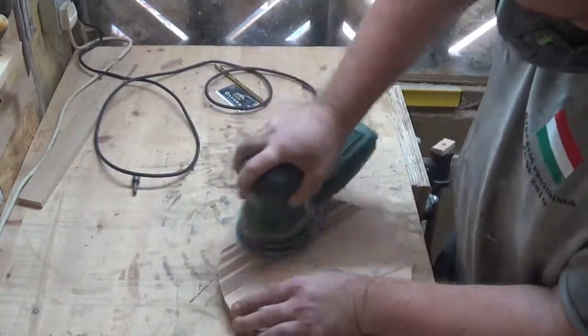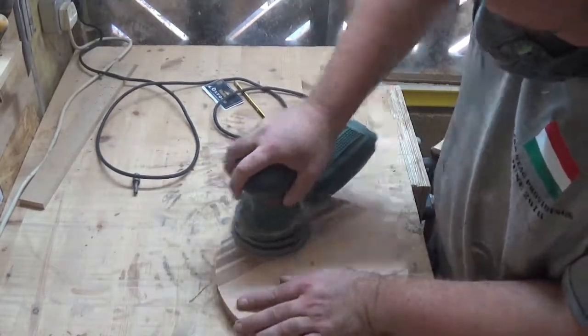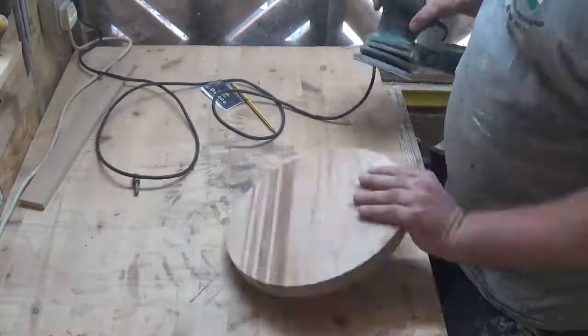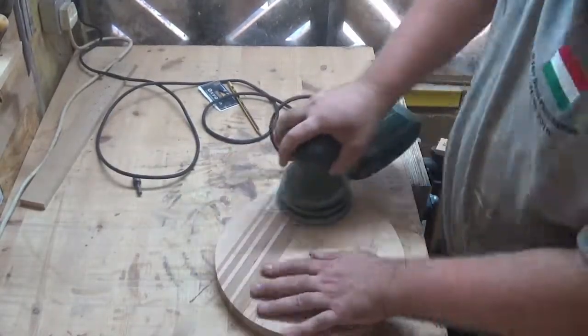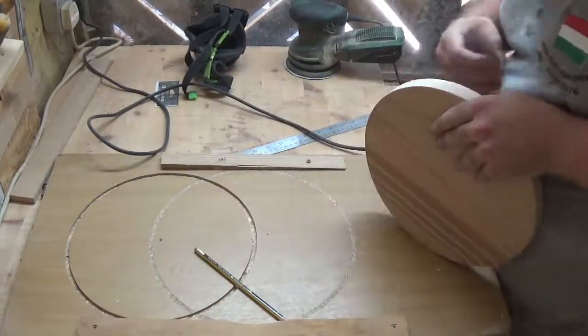After I cut the clock face out I could then give it a bit of a sand, making sure I transferred the marks I'd made earlier onto the sides so I could remark them later to put the numbers on. I'm just using sandpaper from 80 right up to 240 grit to get the finish I want.